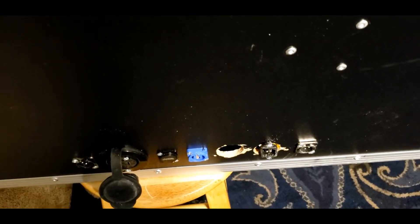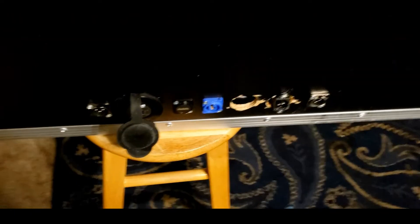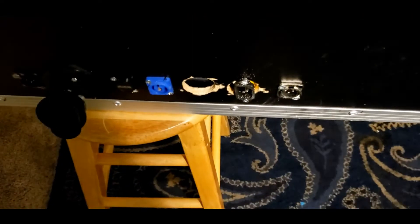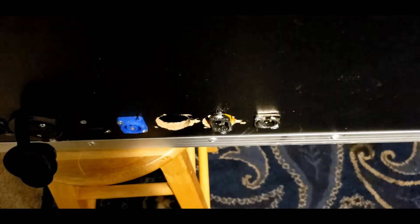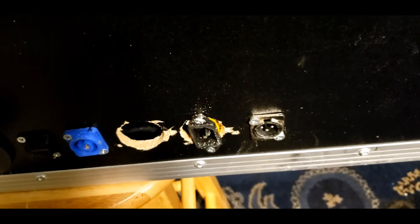It runs around 120 to 220 — somewhere between 120 and 240 is what that can handle. And then right here is my sub output — as you can see, it's just a sub. I've got a sub load, and you just plug it right in and be done.